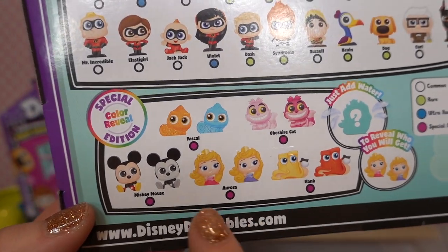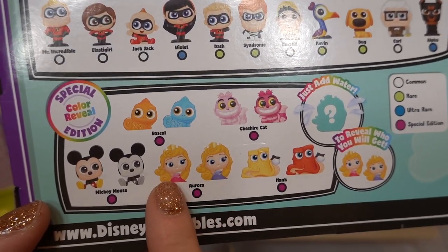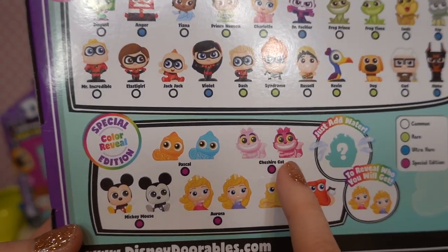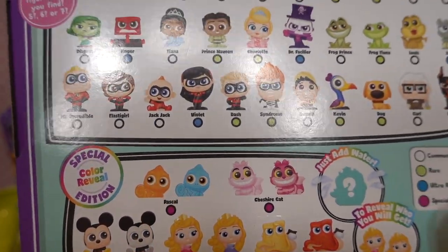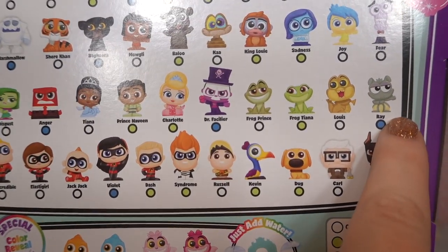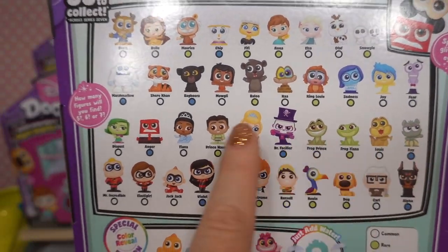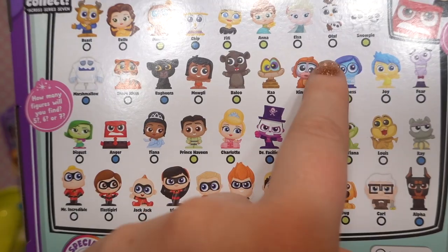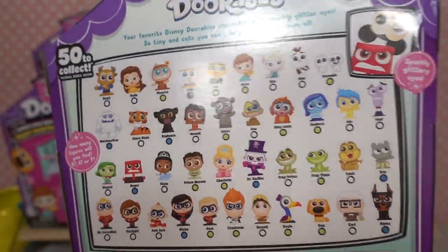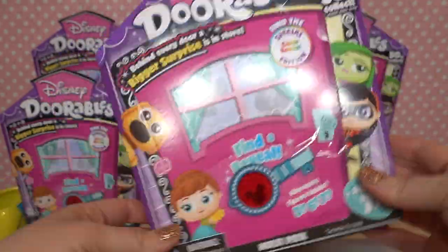Let's start with the special color reveal additions. We've got Mickey Mouse — either in black and white or in color. We've got Aurora in her blue dress and her pink dress. We've got Hank from Finding Dory in orange and yellow. The Cheshire Cat in light pink and dark pink, and Pascal in both blue and orange. We can also collect the Incredibles, Princess and the Frog characters including Ray, Inside Out characters, Jungle Book, Frozen 2, and Beauty and the Beast. I'd love to know which figurines you'd like to see — let's get started! It's mystery time!